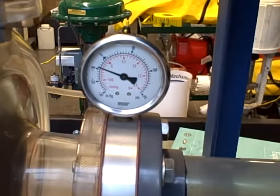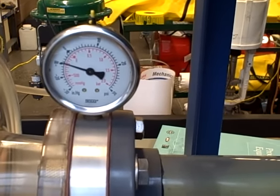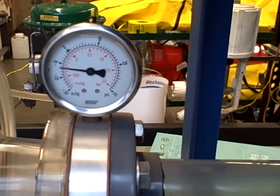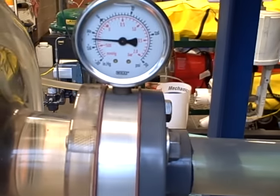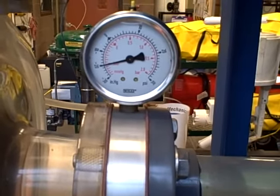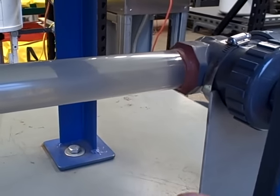Watch the gauge — it will go down. Minus 10 inches of mercury. Minus 12. That's 14 — you can start to hear flashing occur there. 16. More noise. Minus 18. Minus 20. You start to hear that sound that sounds almost like rocks going through the pipe.